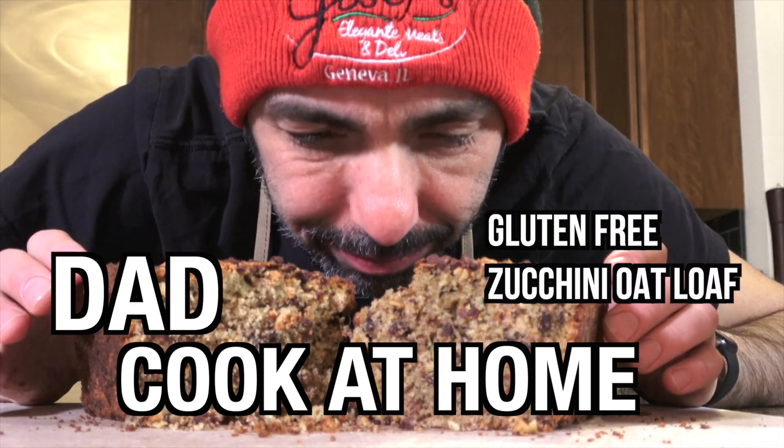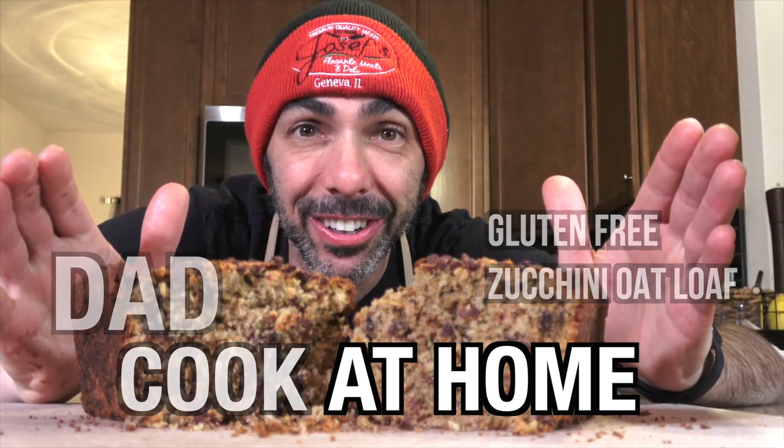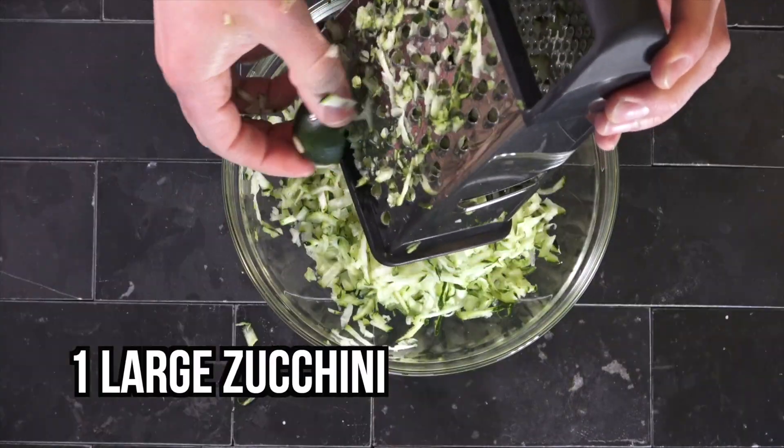Delicious. It's so good, you guys. It's so good. All right, you guys, this oat loaf recipe is a lot of fun, and it's not too terribly hard to make.